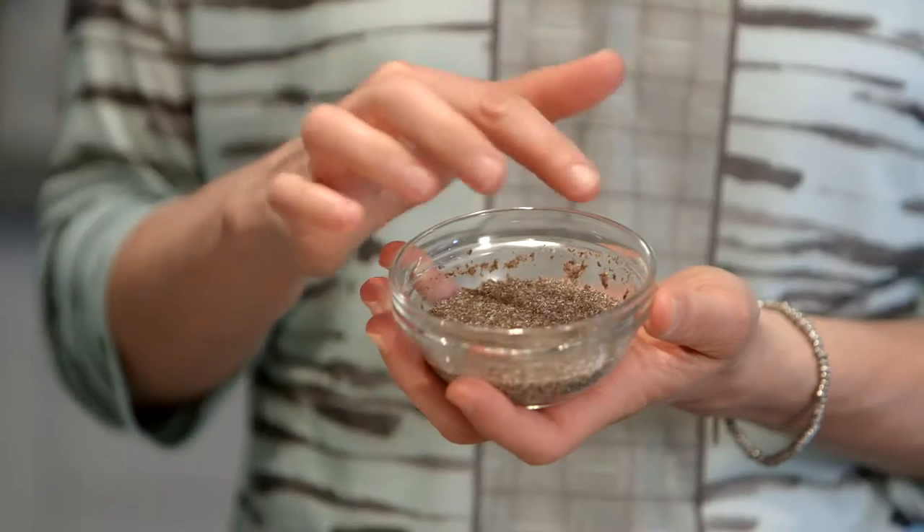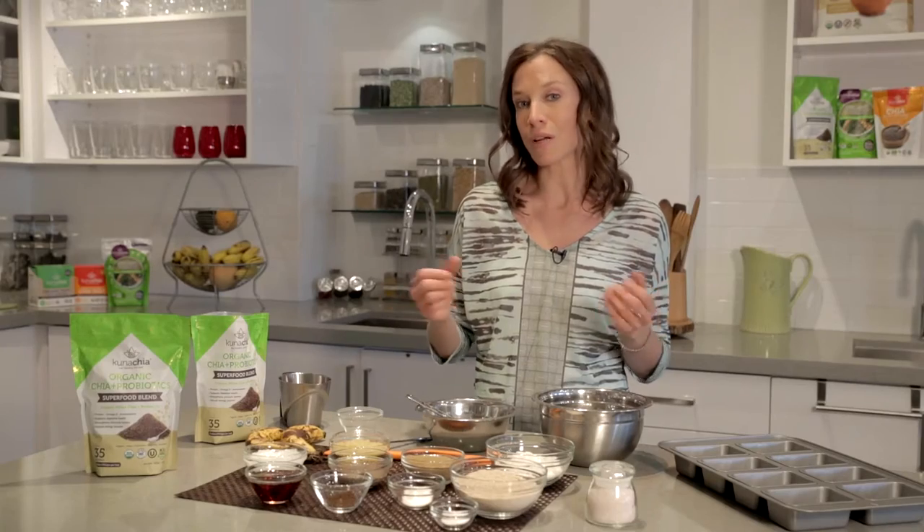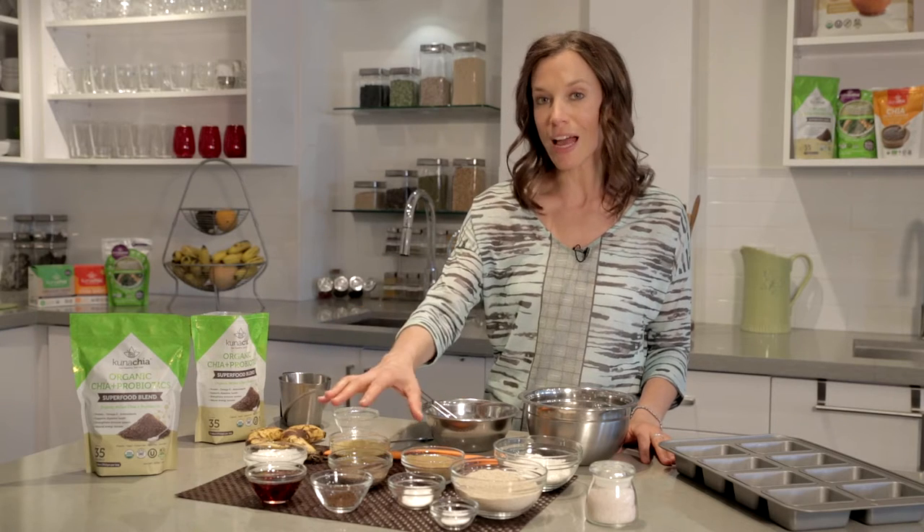What's also amazing is that when you soak it together, you get a substitute for an egg, and then you can use it in baking. And that's what I'm going to be doing today. I'm going to be making a tiger nut power loaf, and I'm going to be using chia as the egg.